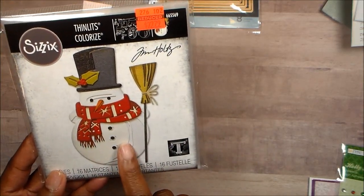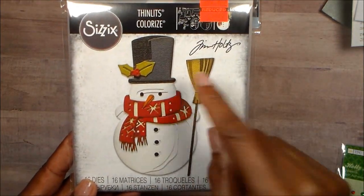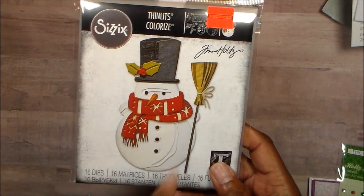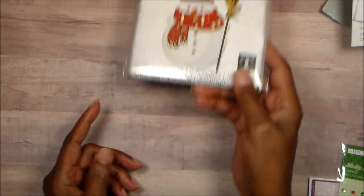The snowman is actually a two-piece cut, and when you cut the hat, you get your buttons and your eyes. The carrot is two pieces. I really love it and I love how that turned out.